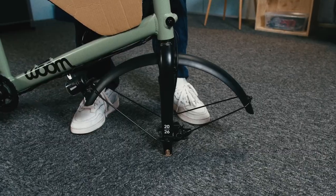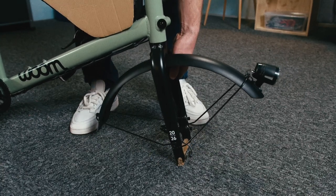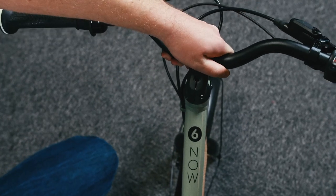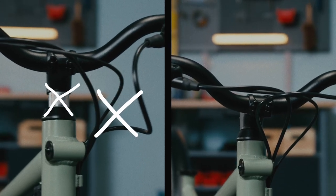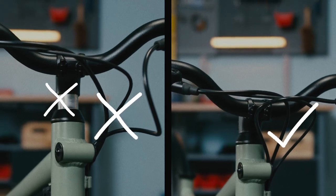Now we can start building. Twist the fork so that the light points forward — that's the direction you'll be riding. Place the handlebar and stem onto the steerer tube as far as it will go. Once it's in place, check that the brake and gear cables form consistent curves. You don't want it to be kinked or twisted, like on the left.